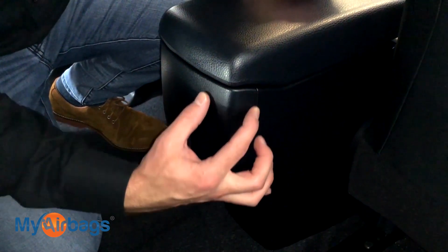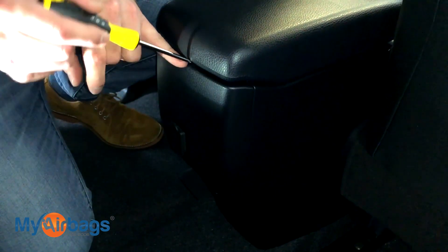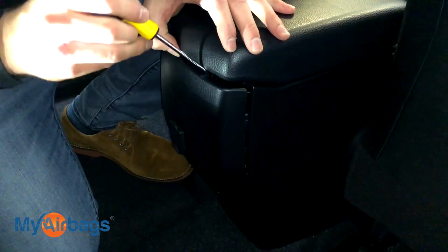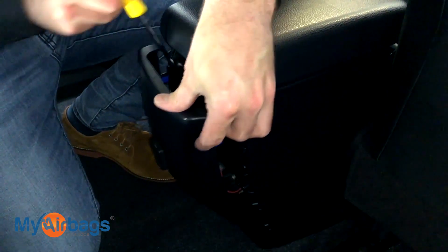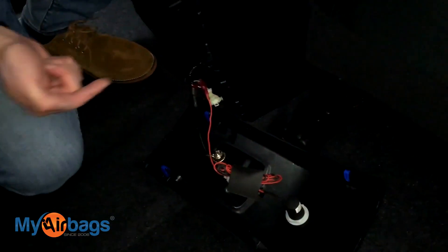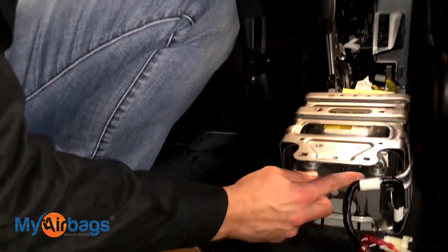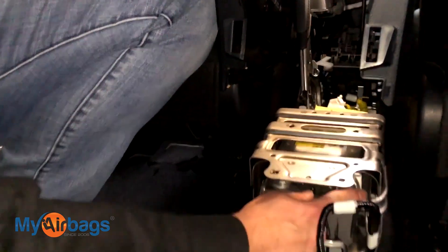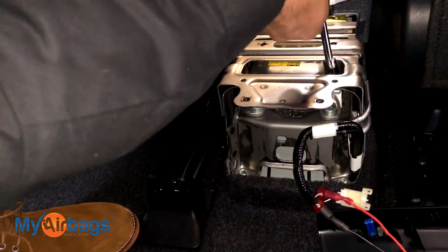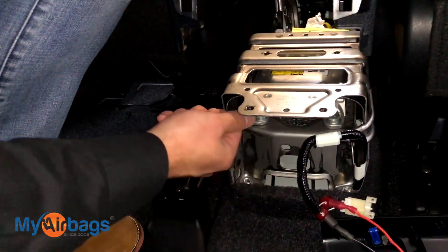Now in the back seat we're going to access the back of the center console. I have my flathead and I'm going to start working right over here — just kind of start working it — and the tabs will pop right off. We're going to lift this up, and the module is right here and the bolts are right there — those two. You can use your socket with the 12 millimeter to go right over the top and access them this way.